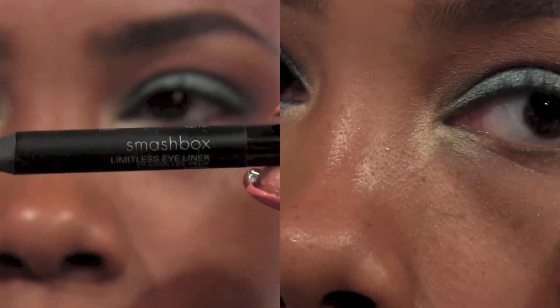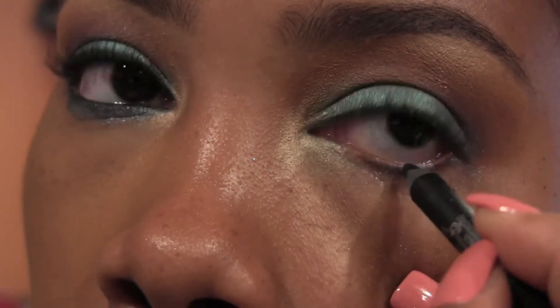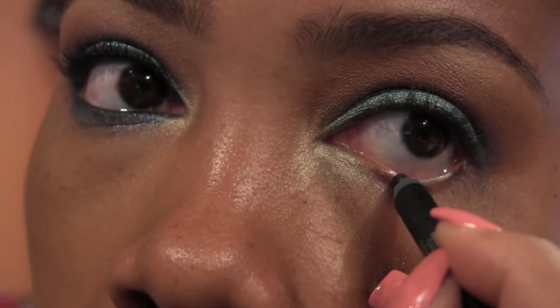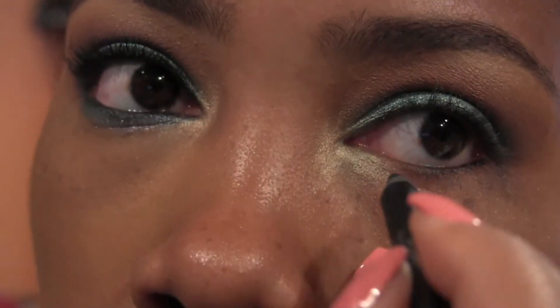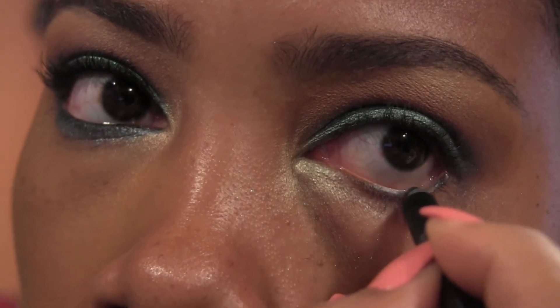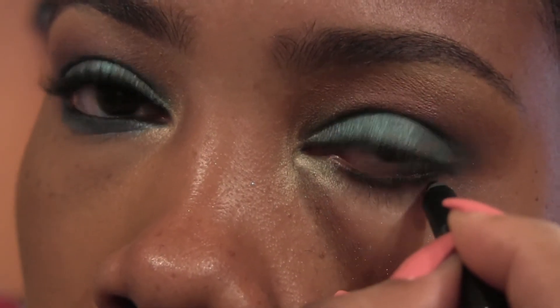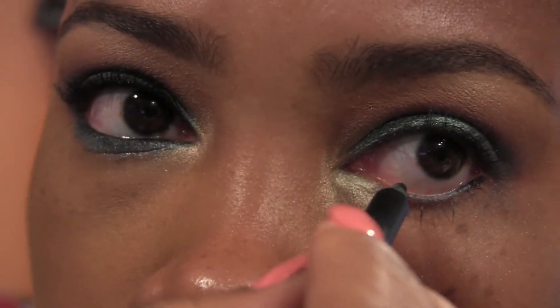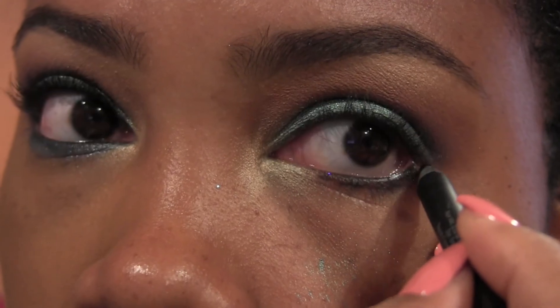Then we're going to line our waterline and our lower lash line with a black liner — this is from Smashbox. I also like the one from Makeup Forever; they're just so creamy and spreadable. We're also going to take that just under our lower lash line as well. I hate fallout, I really hate fallout.